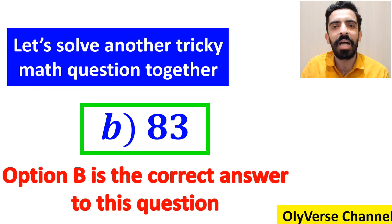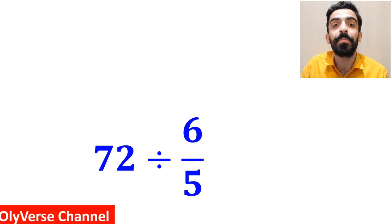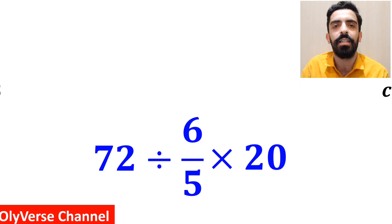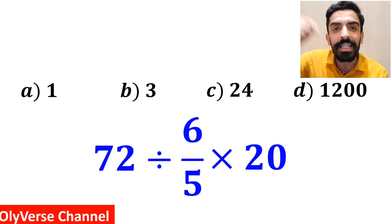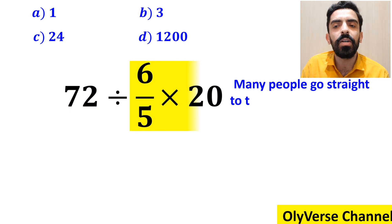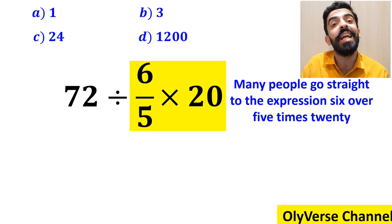Now let's solve another tricky math question together. What is the value of the expression 72 ÷ (6/5) × 20? Which option do you think is the correct answer? Let's go through it step by step. Many people go straight to the expression 6/5 × 20, highlighted in yellow, because they think multiplication has priority over division.